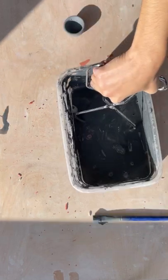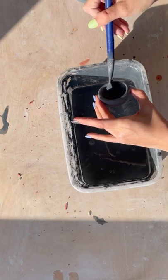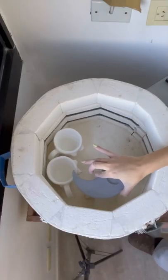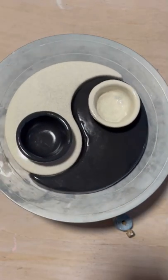Then I glaze them in this black glaze, and I tetris all the pieces into the kiln for the second firing. This is the final piece — it's a trinket dish, and I also have it in a candle version. Ciao!